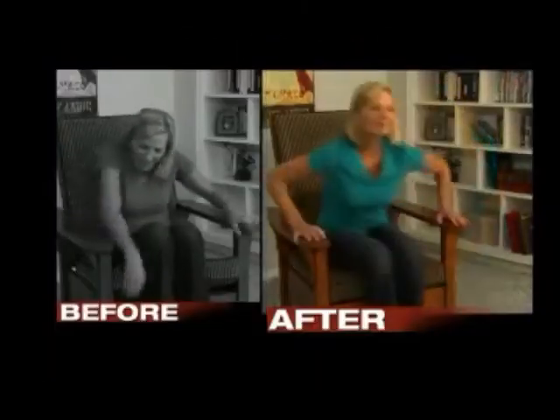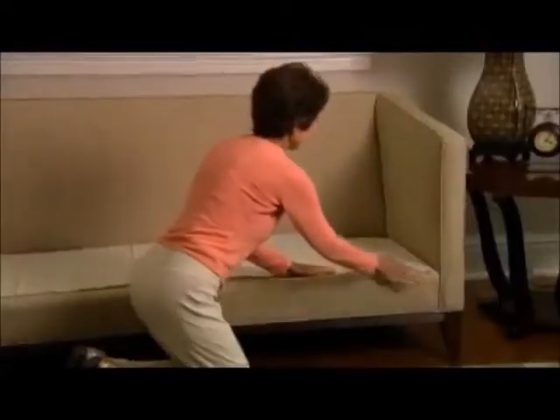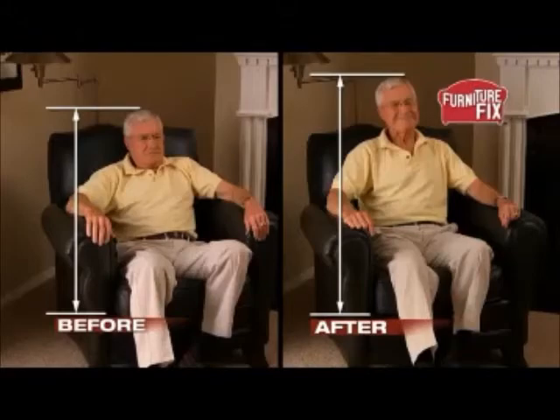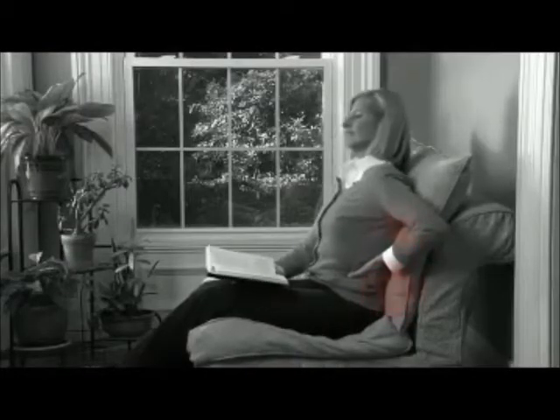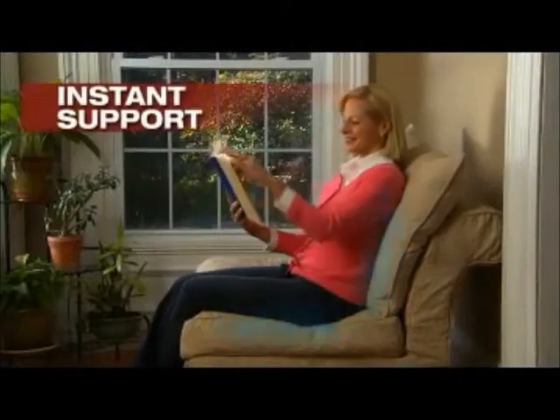Use Furniture Fix on your favorite sagging chair. Fix Dad's favorite Sunday football seat. Fix any cushion for the ultimate support. The difference in height is day and night. Worn-out springs put pressure on lower backs, but Furniture Fix fixes all your cushions for instant support.